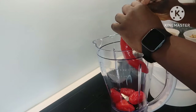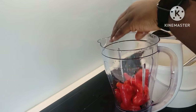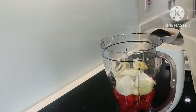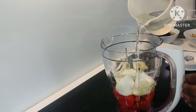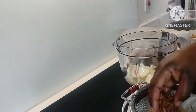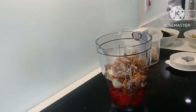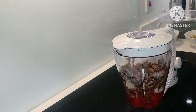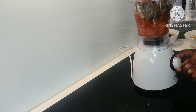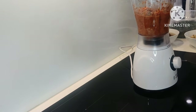So that's our rodo going in the blender, then our tatashe. I've got some little dry pepper there as well. Alubosa goes in, then we add some water — the water shouldn't be too much because we want just a rough blend. The ede can now go in, then we add our iru. You don't have to blend the ede either — it's your choice — but I love to blend it all in so I can get the best of the aroma.